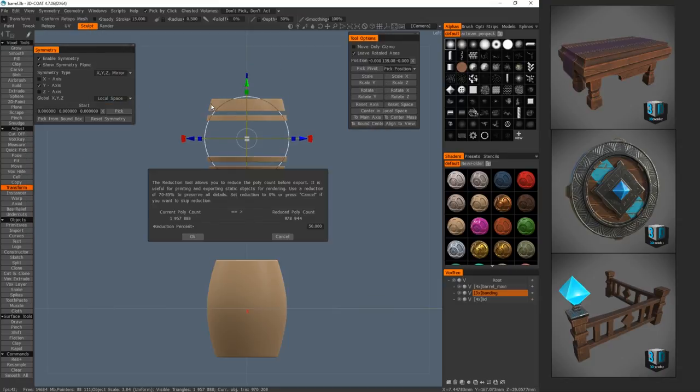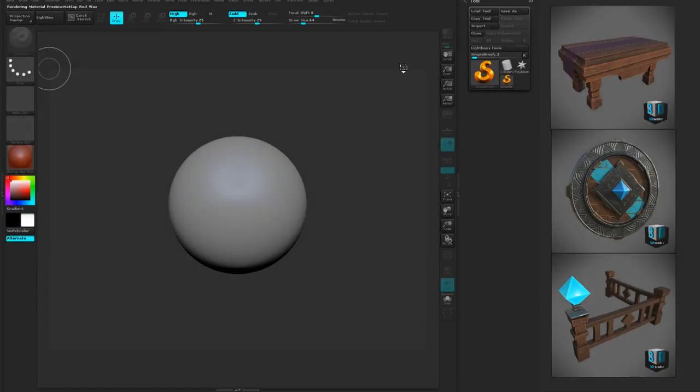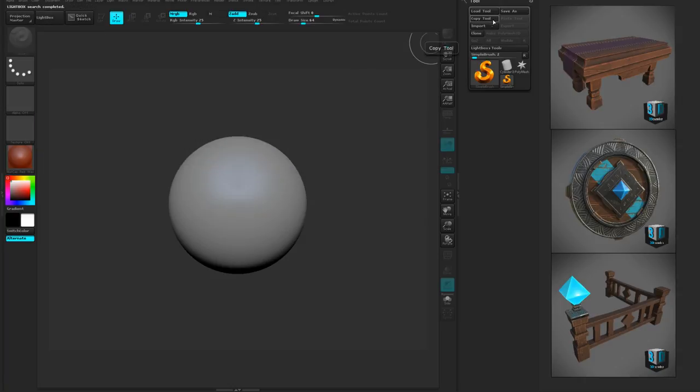I want to export this at full resolution, so it's gonna give me this option here. I'm just gonna click and go zero so it stays at current polys, click OK. This will take just a second to export and while that's happening we're gonna boot up ZBrush. I'm actually going to show you how to turn this into low poly as well, but we're gonna do that after I get some of the sculpting done. Now I've got ZBrush open — close that out — we're gonna import that.